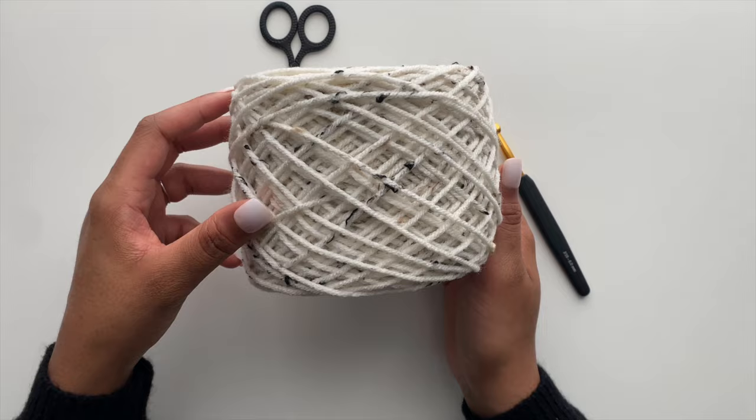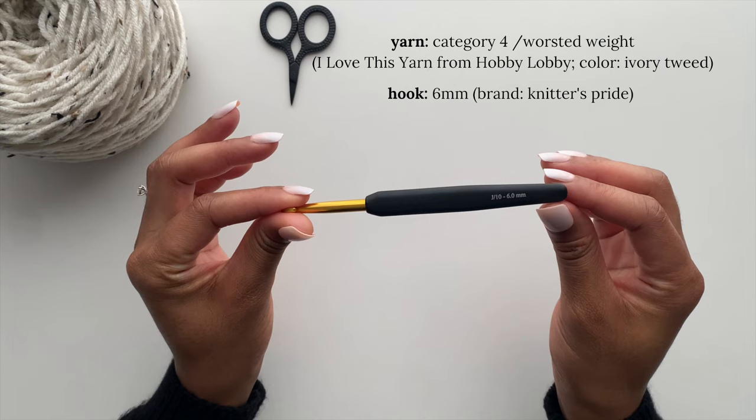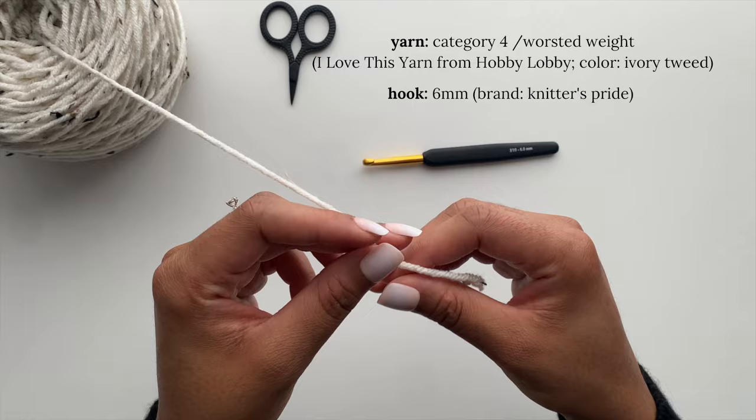Today I'll be working with a category four worsted weight yarn. This is the I Love This yarn from Hobby Lobby in the color Ivory Tweed. I'll be using a six millimeter hook from the brand Knitter's Pride.